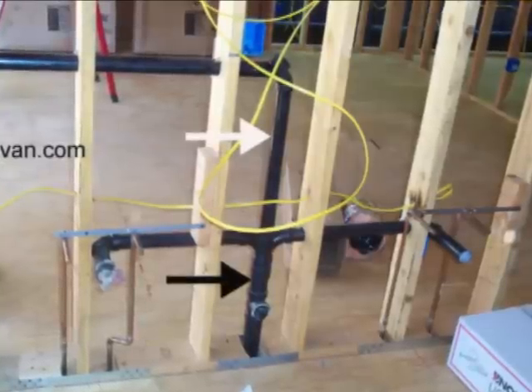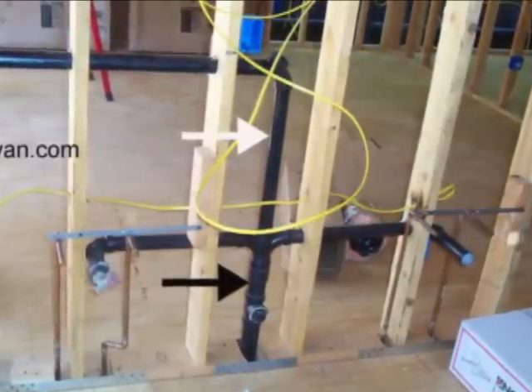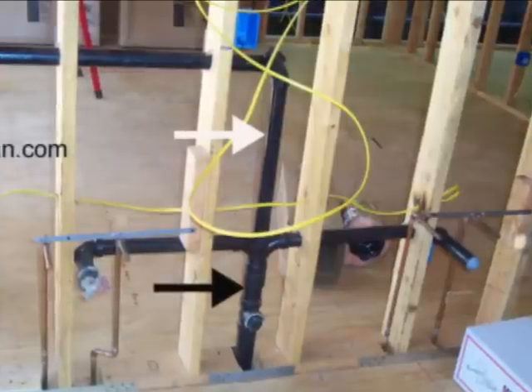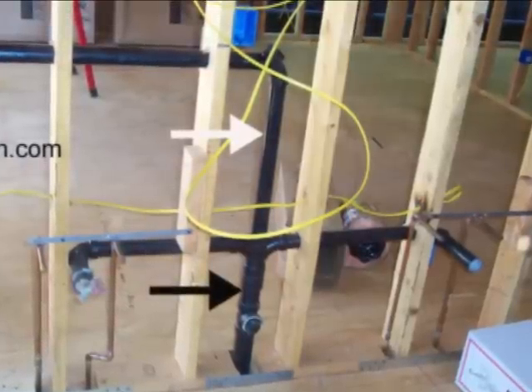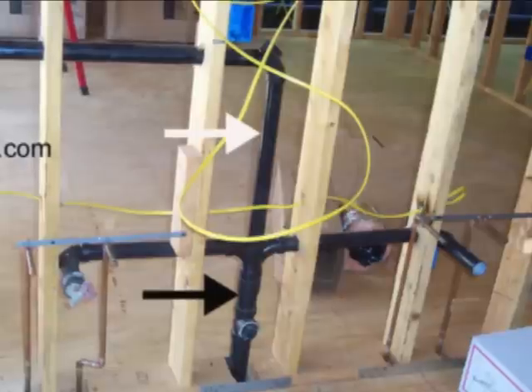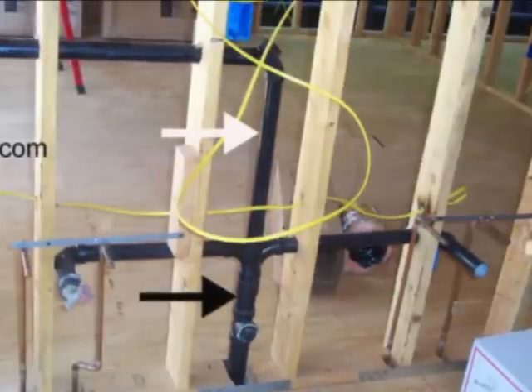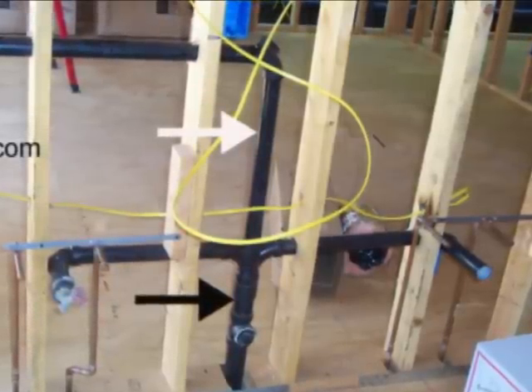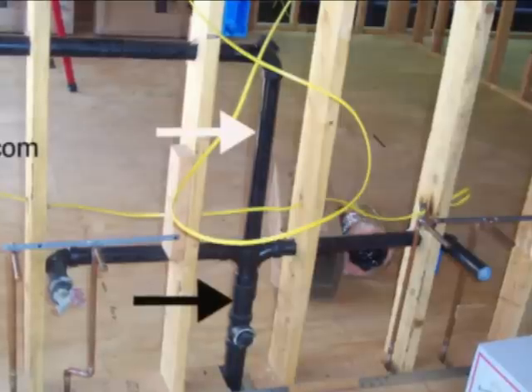The white arrow on the right is pointing to the sink vent, which is coming up out of the sink drain and then making a left. It's going to tie right into the bathtub vent. I've got another picture of that coming up next.